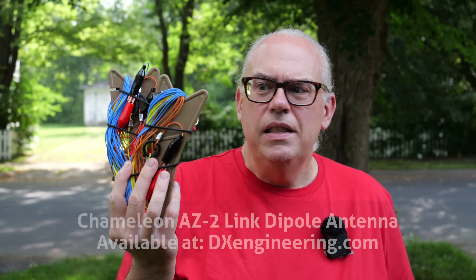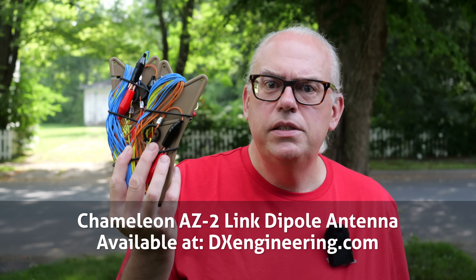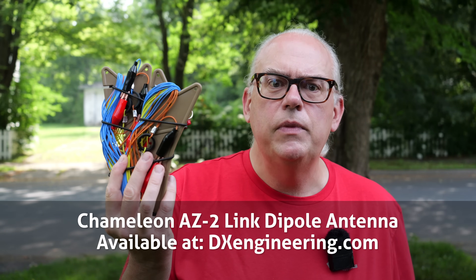And with that, we have Chameleon's AZ-2 link dipole antenna. The AZ-2, sold exclusively at DX Engineering, is a three-band link dipole antenna. It is approximately 66 feet long, so it is resonant on the 40-meter band. The antenna has two sets of links or breakpoints — one at the 30-meter resonant spot and another at the 20-meter resonant spot.